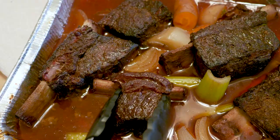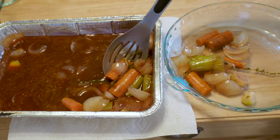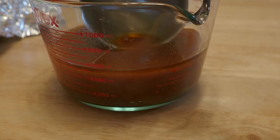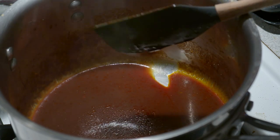It took my short ribs two hours to get nice and tender. I carefully took them out of the roasting pan and set them aside because it's time to make a delicious sauce. I removed the useless mushy vegetables — get out of here, vegetables — and strained the liquid into a measuring cup, skimming off some of the fat. I poured the liquid into a saucepan, brought it to a boil, and reduced it down to a third of what it once was.